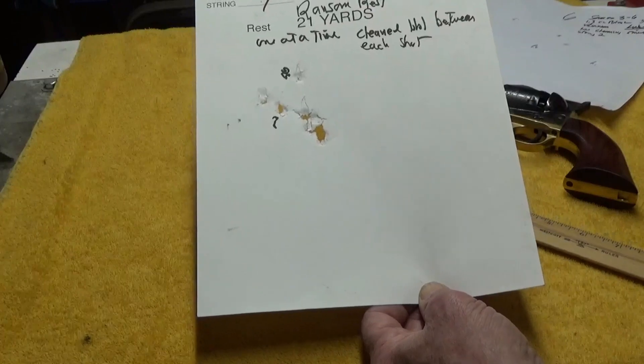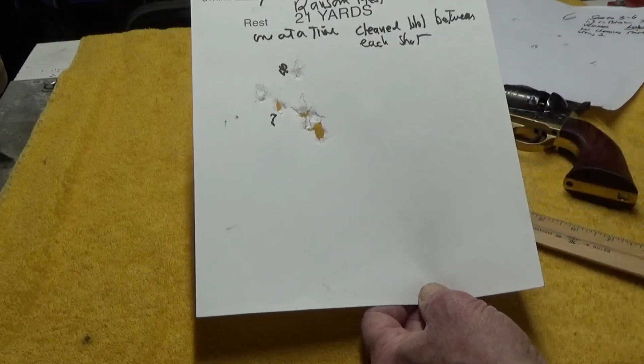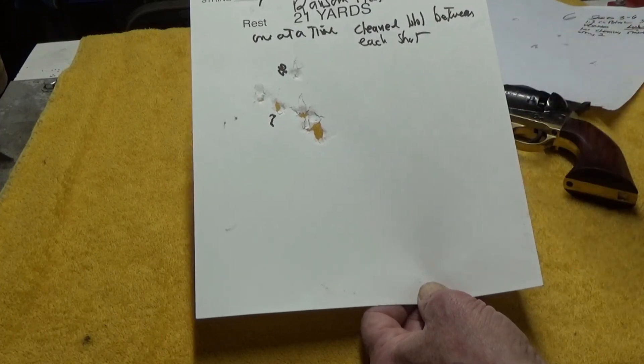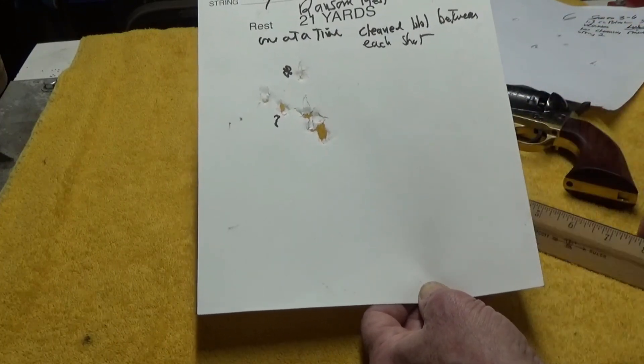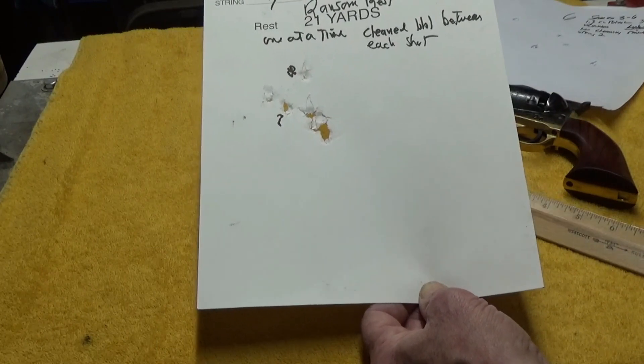Anyway, that's the result. We ended up here with the Pietta shooting out of the Ransom Rest, and I hope maybe it's educational — getting some idea of what difference there is when the barrel is clean compared to when it gets fouled up.